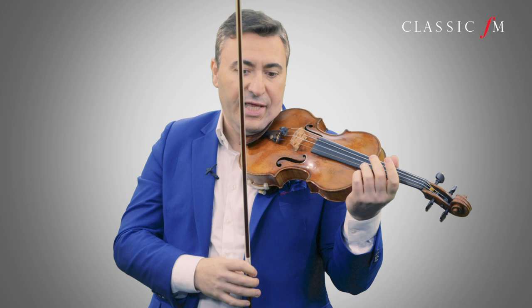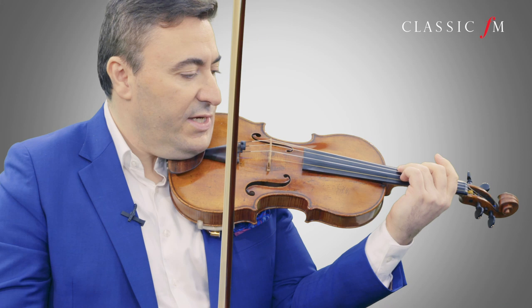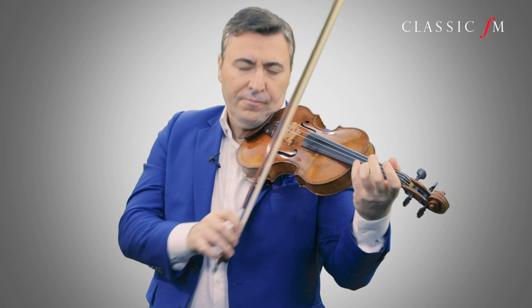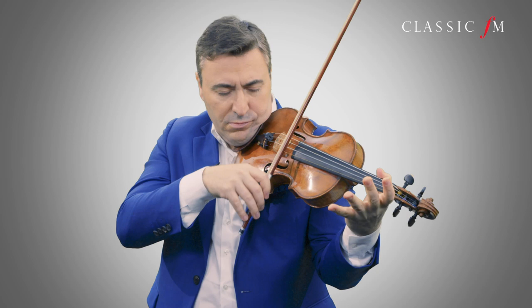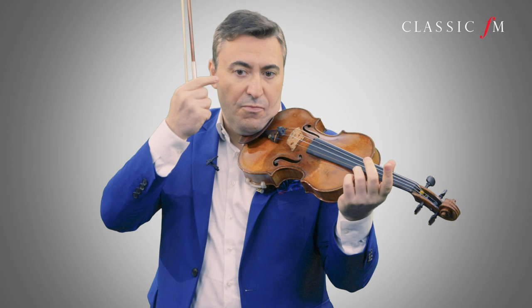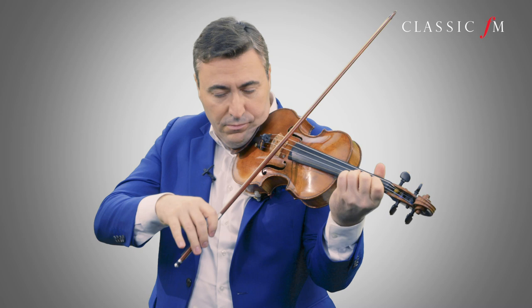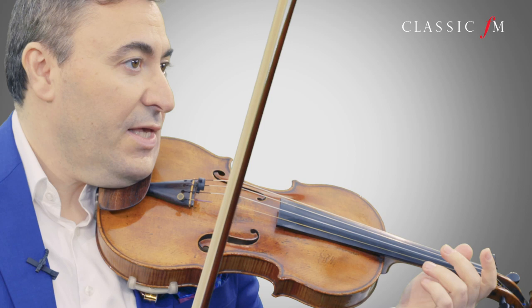Next, you practice this with different rhythm exercises. Once more. Make sure you allow enough time for the brain to process and to make this change of the rhythm. So if you're not ready, don't play — just wait. And now the reverse.